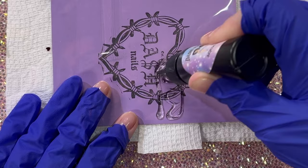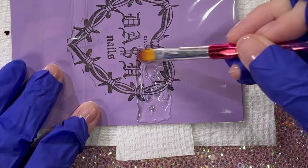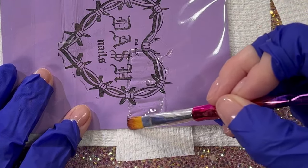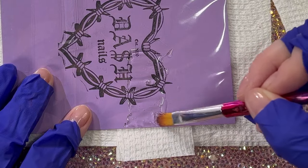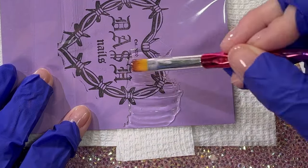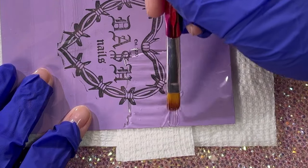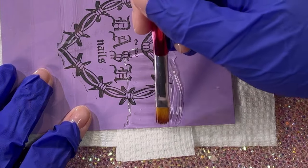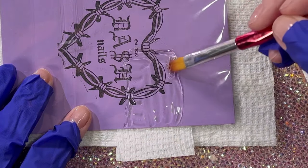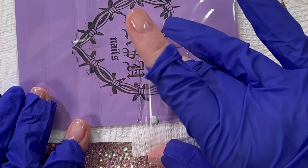If you saw my aqua nails video, you're familiar with this process. This is the Dash Nails method for creating liquid or aqua nails — I'm taking this thinner consistency gel and spreading it out. I always want to do one nail at a time, but a few of you suggested doing more nails at once, so I'm going to try doing two nails at once this time.